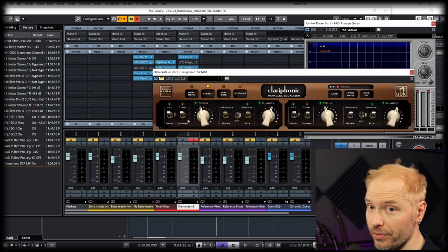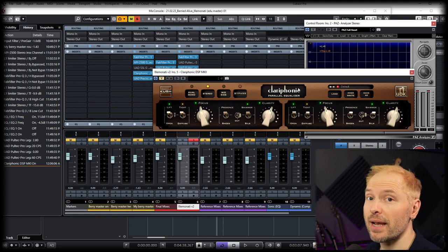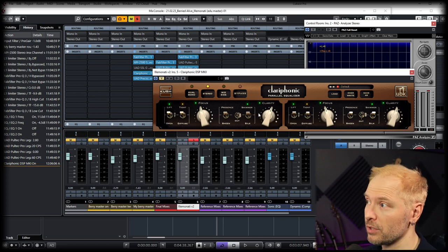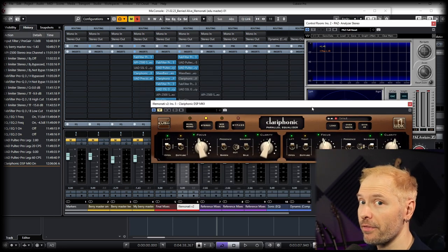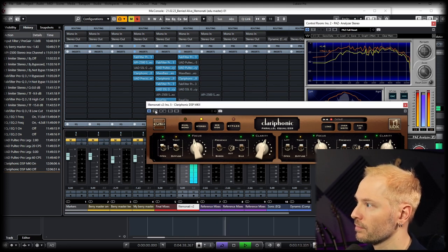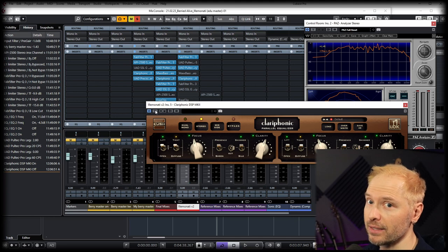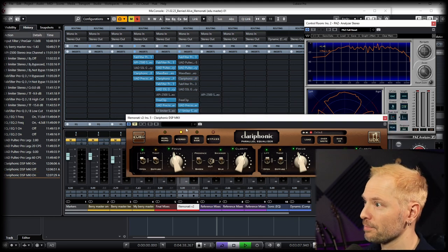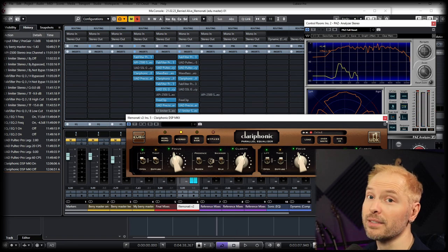Max Bass came afterwards, so we'll skip there and go straight to the Clarophonic — so good. One thing to note: this plugin is easy to overdo. Normally I don't bring the brightness up this much, but Charlie's mix was a little darker so I used this to bring it up. You can make it sound thin and weak if you're not careful. This is definitely something that if you're looking for high-end that's not harsh, this plugin is amazing.